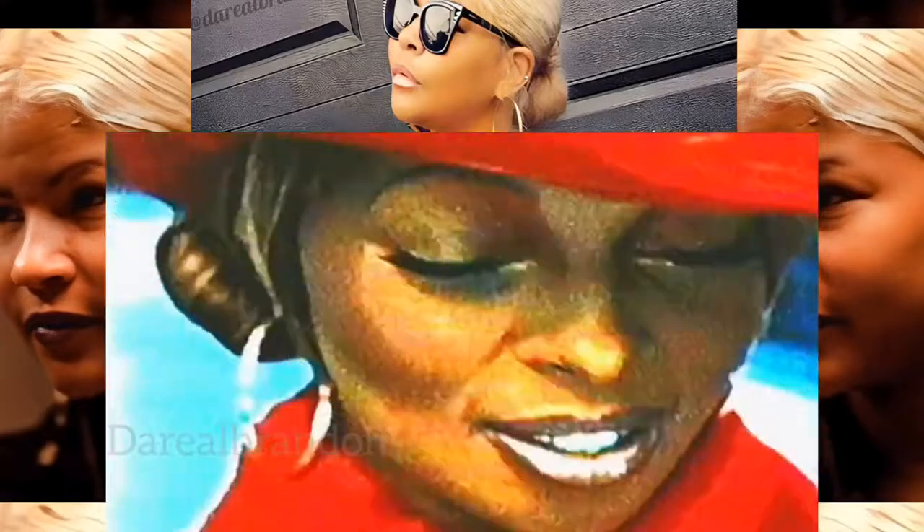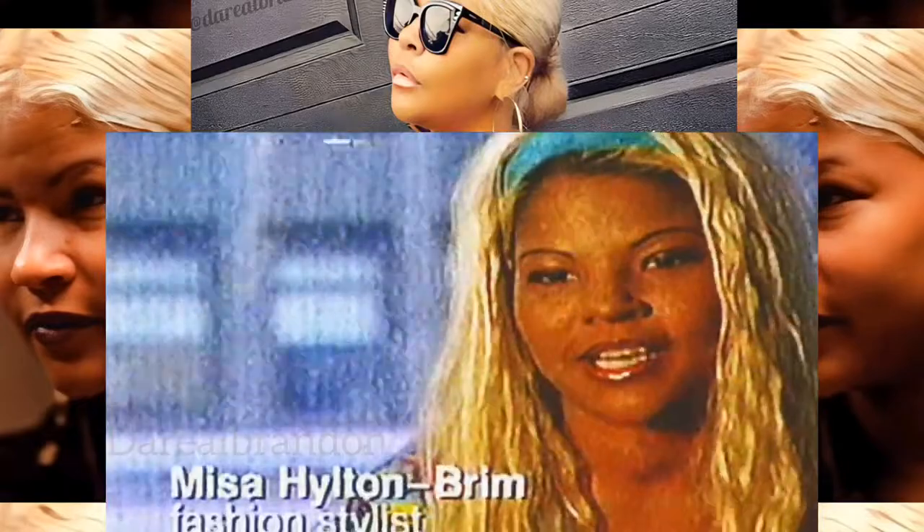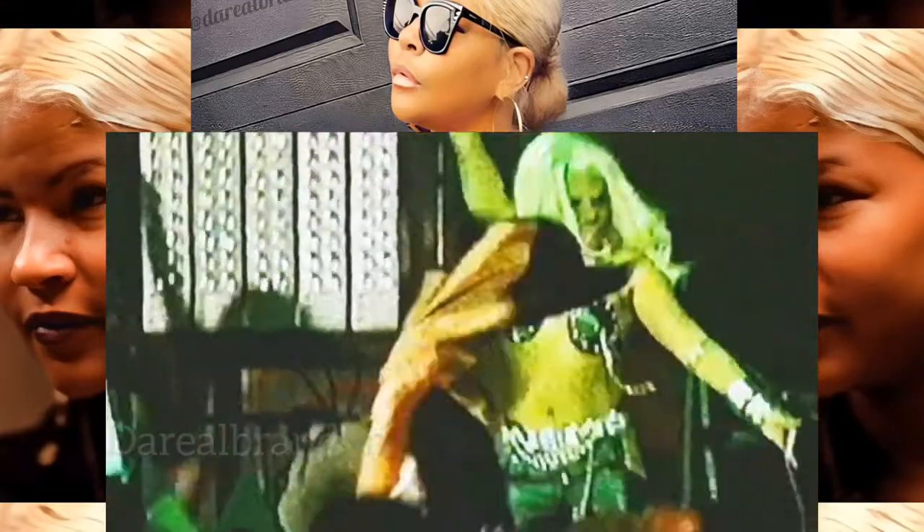Mary J. Blige came up, she liked the way I dressed and I became her stylist. Kim wanted to be very sexy. I'm proud of Kim and I'm proud of myself.